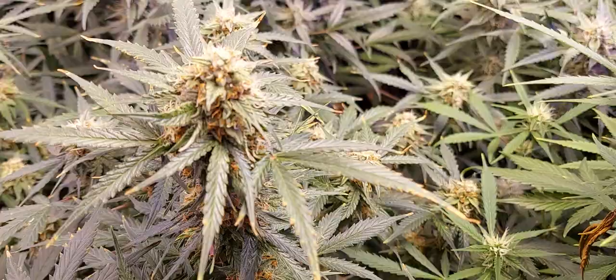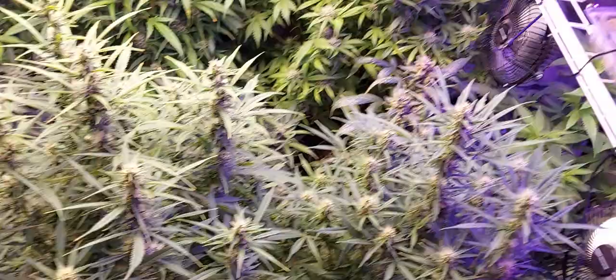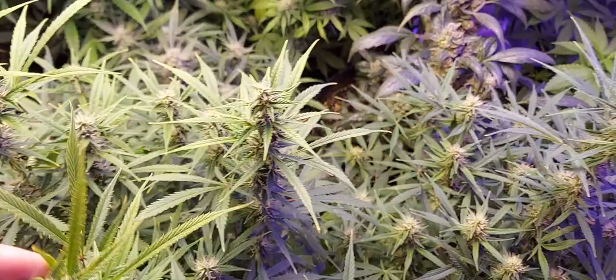These two beauties here are two Amnesia Haze. I've got to keep some Sativas in my stable, and these smoke really well. Down at the bottom you can see a Gorilla Glue clone coming along. And in here — let's see if I can get in there — there's the Fruity Pebble in the back corner. I've been taking clones off it so it's been kind of slow growing.